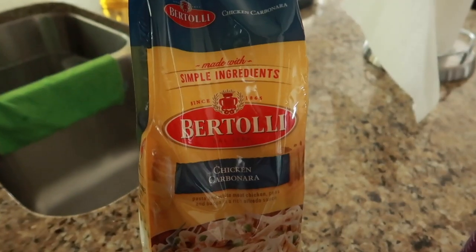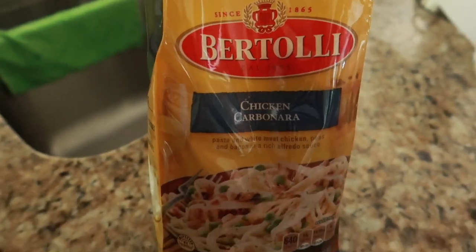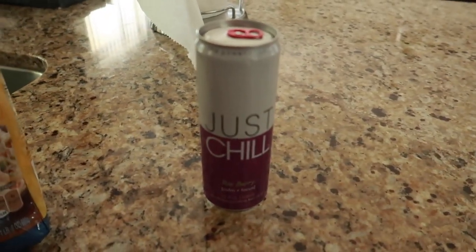Alright guys, so on second thought, I guess I forgot to wash my towels. So I'm washing them right now, then I got to help them dry. So in the meantime I guess we'll just cook some food real quick. I'm feeling Italian, so we'll try out this patolli chicken carbonara.